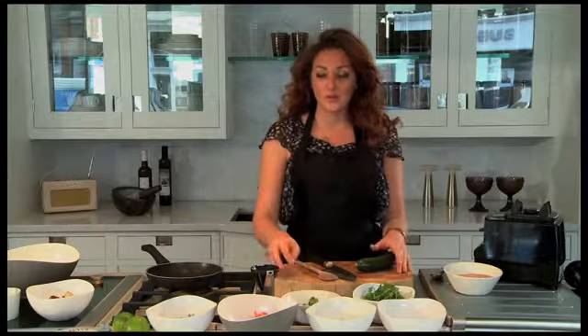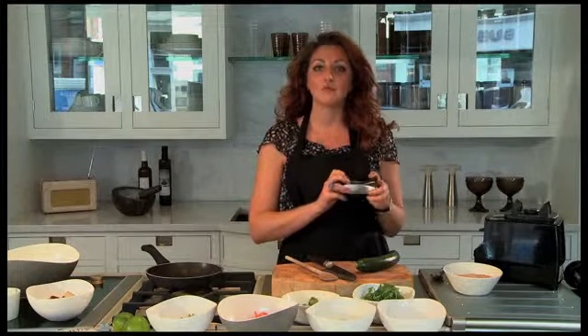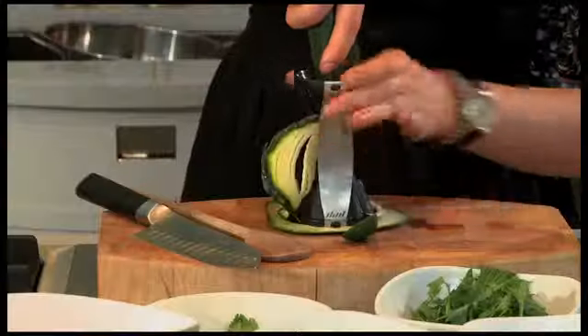In the world of raw food, this little gadget is very well known. It's called a spiralizer, and it's great for making raw noodles. So to go with our buckwheat noodles, what we're going to do is make carrot and courgette noodles.